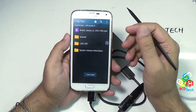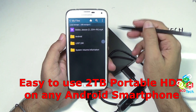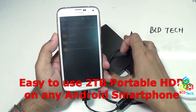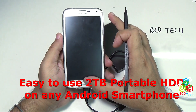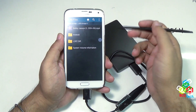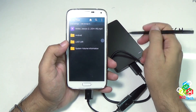I have now copied that file to USB Storage, which is on this 2TB hard drive. So you can see it is very easy to use any portable hard drive with your Android smartphone which supports OTG. Like that, I have configured this Seagate 2TB hard drive with my Samsung Galaxy S5. Similarly, you can configure this on your Note 3, Note 2, Note 1, LG G2, G3, or any Sony smartphone which supports OTG.